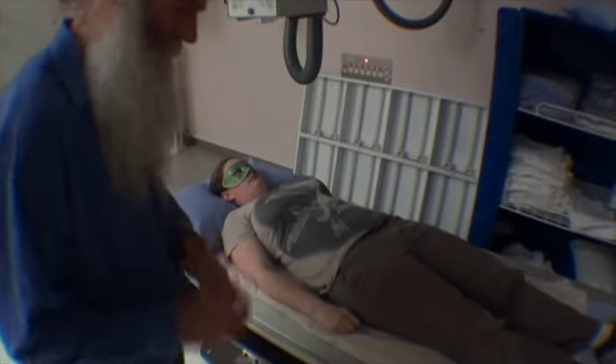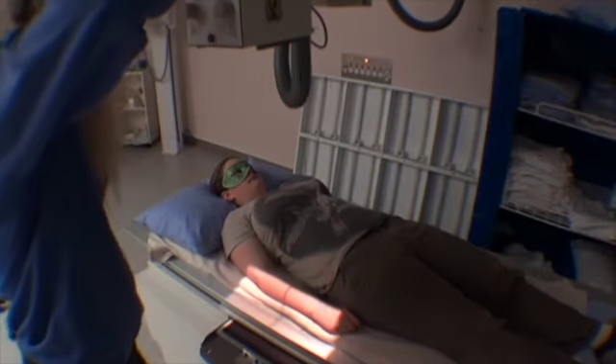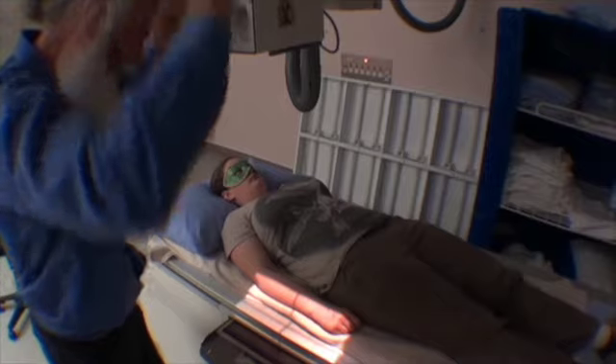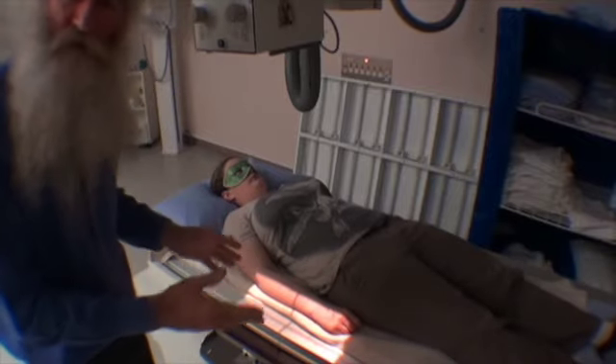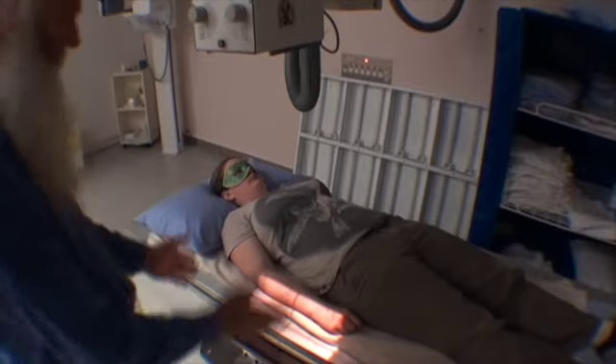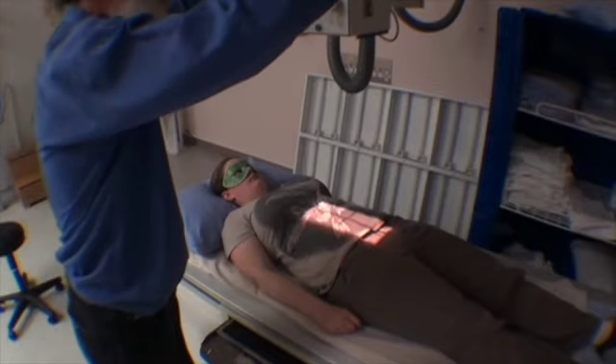For the AP lumbar on the table, the first thing we want to do is line up our x-ray tube so it matches up exactly with the size of the film. Looking at the patient, she's not very tall, so I don't need the beam going beyond the edges of the film. I'm just collimating in a bit to the side, then applying the central lock on the table.